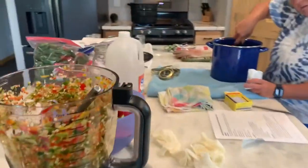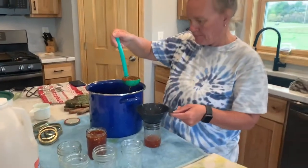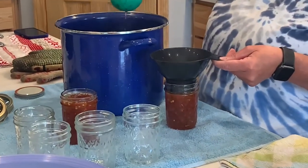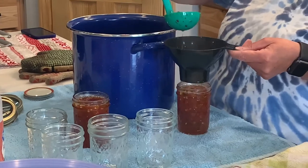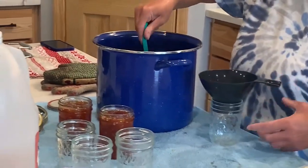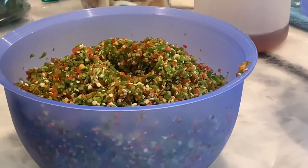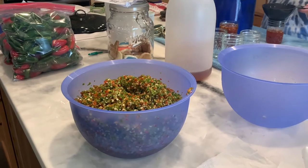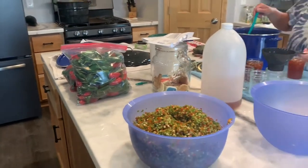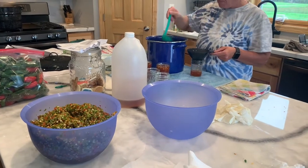We've got our peppers diced up for our jelly — sweet peppers and jalapeños combined. Tracy's filling up the jars with the hot pepper jelly. It should harden as it cools. Also, I had so many jalapeños left that I diced up a bunch of them — we're going to throw those in the dehydrator overnight and make pepper flakes, which are great for pastas and soups. We bagged up some hot peppers to give away and to freeze. But with all that, I still have got an entire bushel basket left — not sure what we're going to do with that yet.